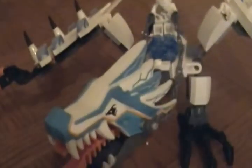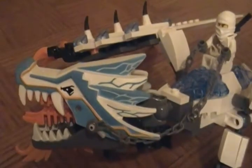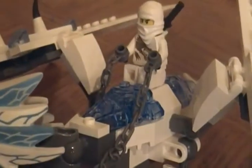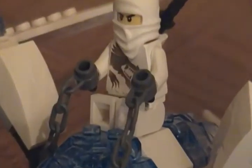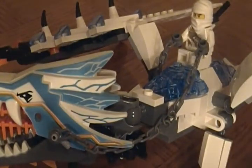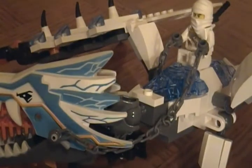So yeah, that's pretty much it for the Lego Ninjago Ice Dragon Attack set. See you next time. This is 1997 Lego fan telling you to rate, comment and subscribe. Thanks very much guys.